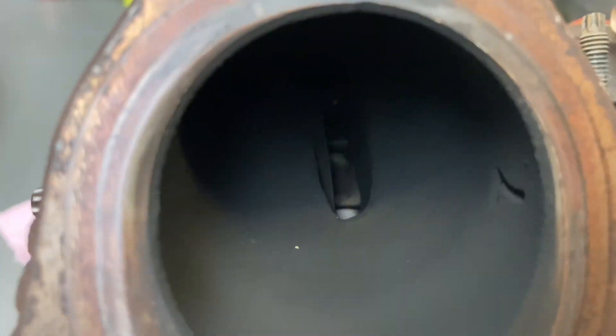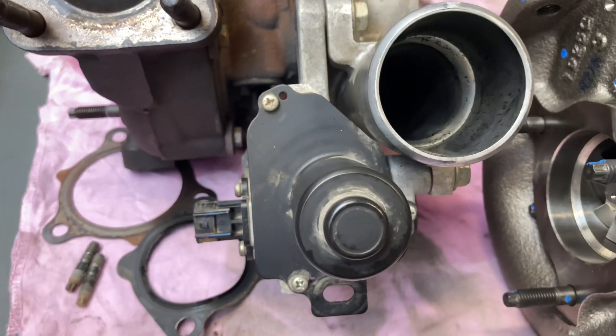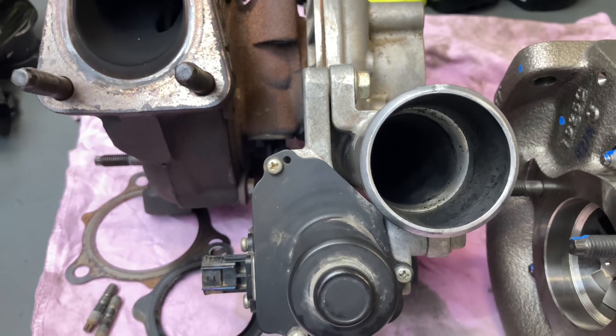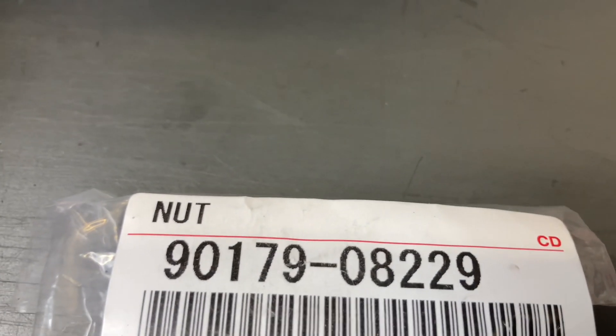I'm going to have a look at this thing and see what we can see. It's just got an intermittent code a couple of times every now and then. The new nuts that will be going on — I'll give you the part number for those if I can find it. There's a couple of different nuts — there's one of the part numbers, I think that's it.